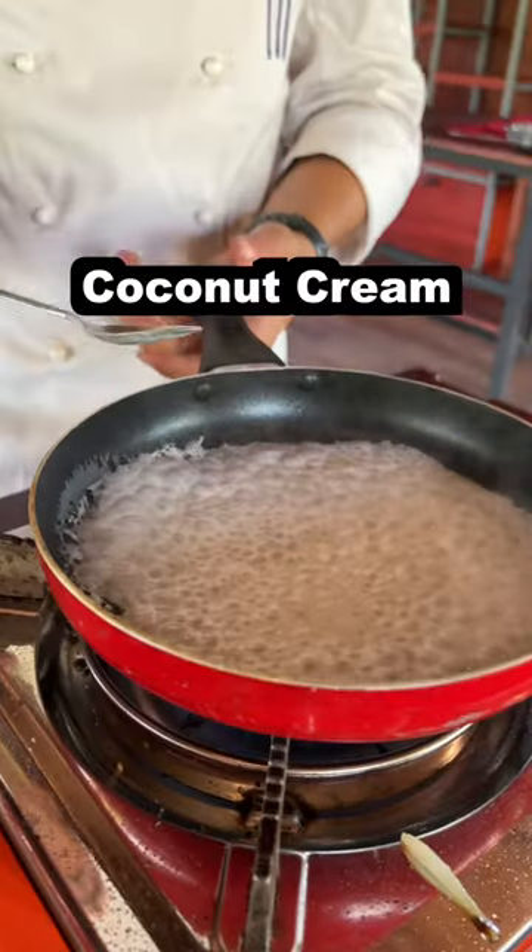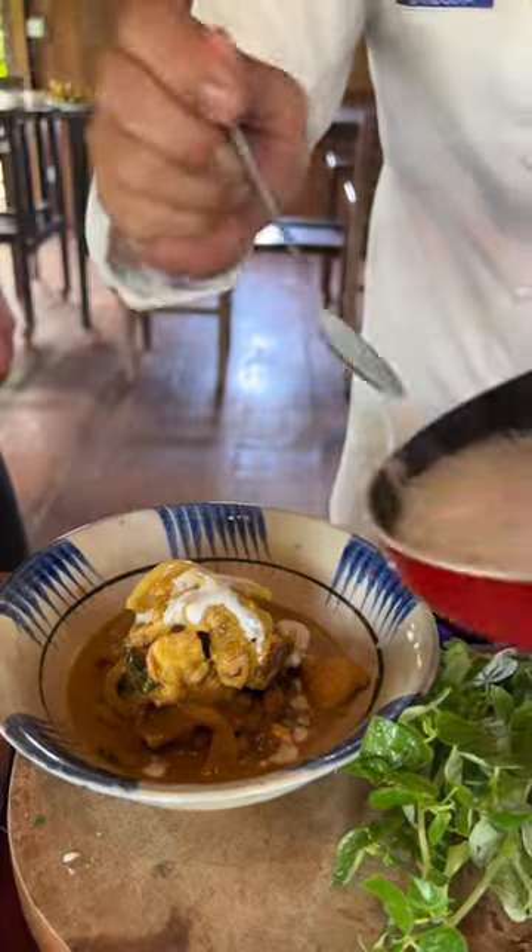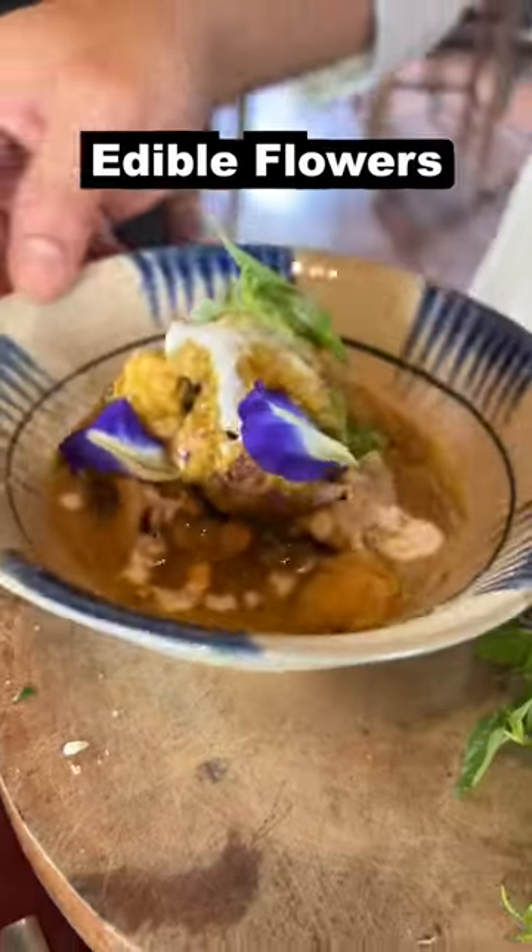So now we're going to make the topping for the chicken amok. Oh wow, look at that — green grass on top of basil. That's wonderful.